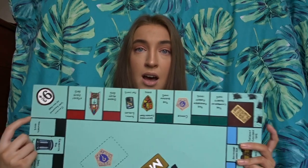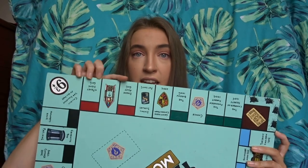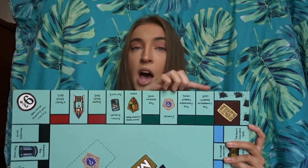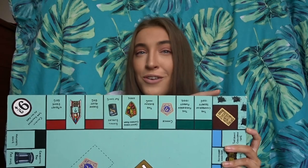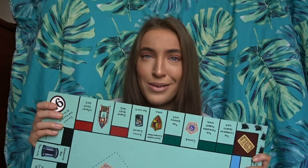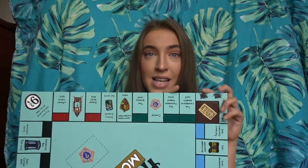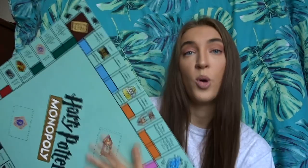The corners are 3 inches, so mark 3 inches on both sides of each of the four corners, draw a line connecting them, and then each of the individual spaces in between the corners are roughly 3.9 centimeters. So to summarize: 20 inches for the board, 3 inches for the corners, and 3.9 centimeters for the little property spaces.